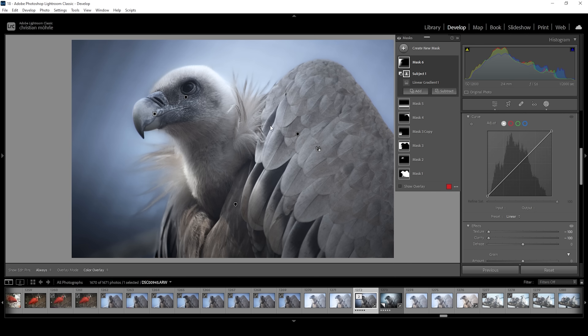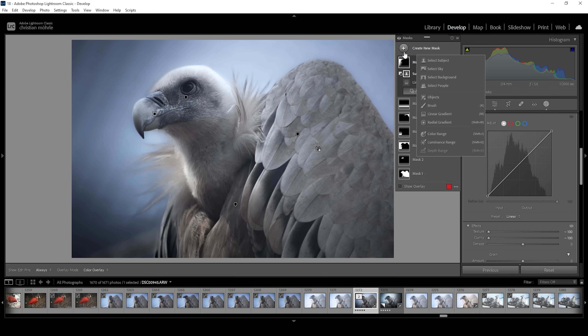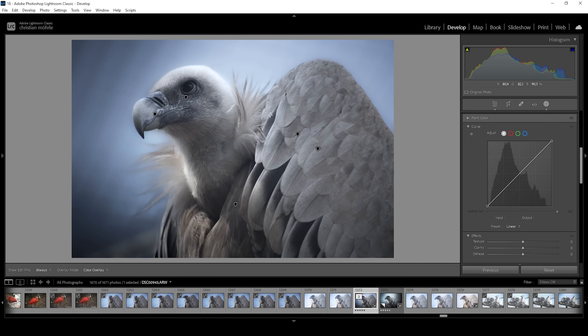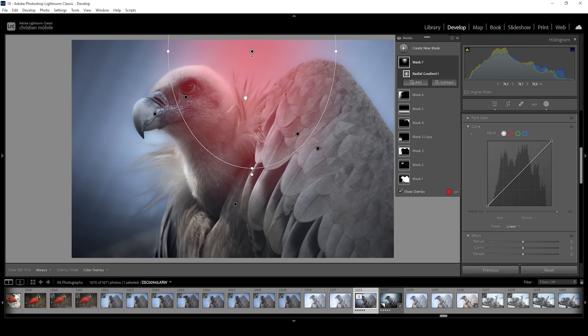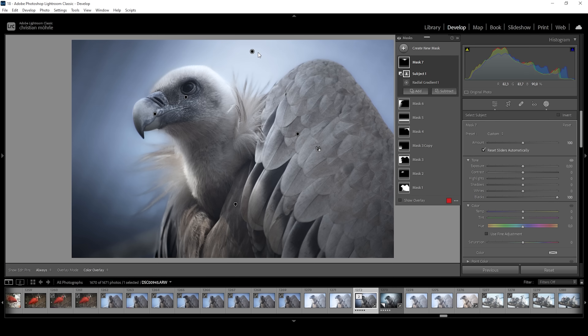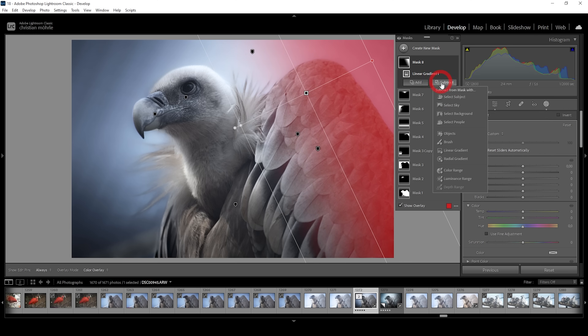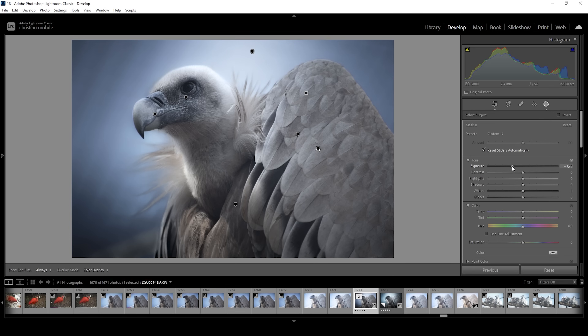I want to add some light coming in from the top, because this area is something we can't really make darker without it looking weird because of those feathers. So instead of making it darker, we're going to add a very subtle light effect coming in using a radial gradient — making it rather thin and very long. We don't want to affect the subject, so go to Subject and choose Select Subject. In here, what we want to do is simply raise the blacks, which adds some highlights to this area. Now I'm going to create another linear gradient for the right side, which I think needs to be darker. I'm choosing Subject, and I want to quite dramatically bring down the exposure and also bring down the blacks. Let's bring down the temperature, adding more blue right in this corner, and I'm going to bring down the saturation as well.